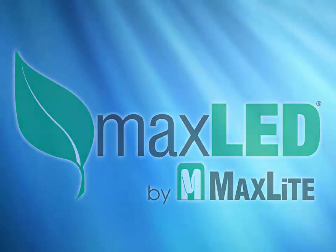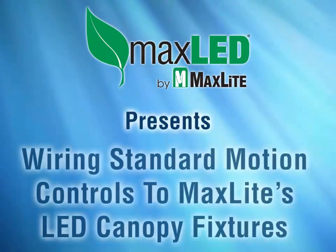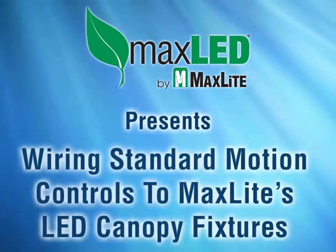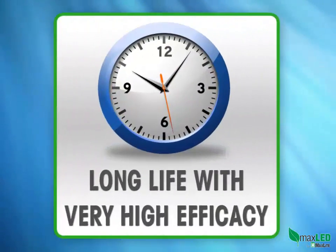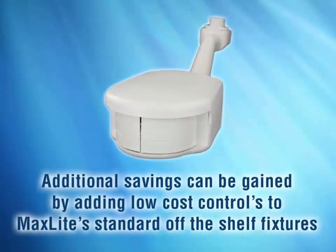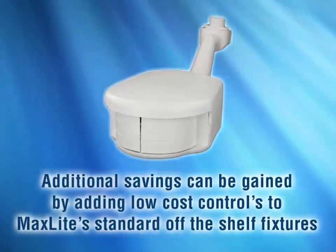MaxLite has a broad line of outdoor LED fixtures for a broad number of applications — wall packs, canopy fixtures, and floodlight fixtures, just to name a few. These fixtures bring inherent savings to the user via energy savings and maintenance reductions, as LEDs are long life and have very high efficiency. Additional savings can be gained by adding low cost controls to MaxLite standard off-the-shelf fixtures.